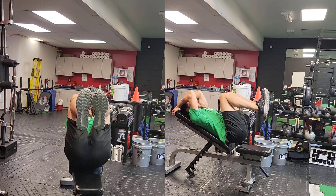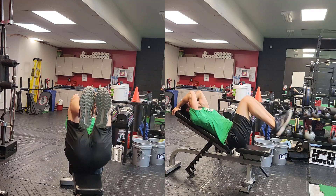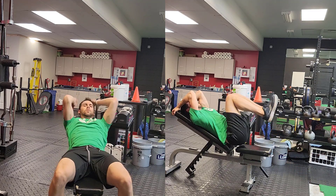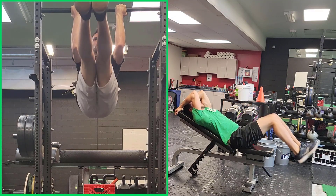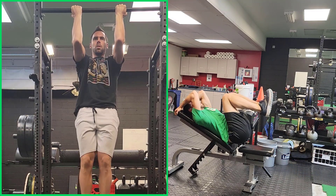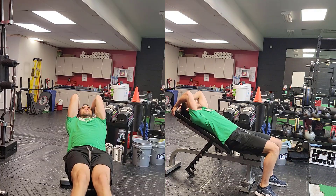The gar hammer raise performed on the bench is the easiest version of the gar hammer raise, whereas a hanging gar hammer raise is much more challenging. This exercise generally can't be performed for as many reps, so if we're trying to start a beginner or if we're trying to do a higher number of reps, we'll choose the version on a bench.